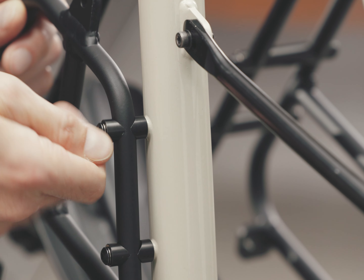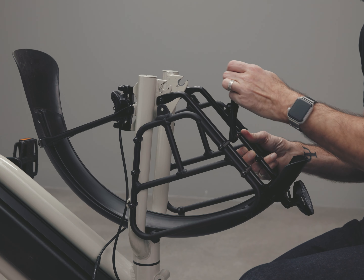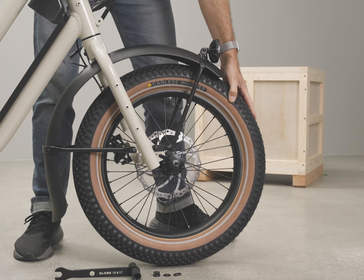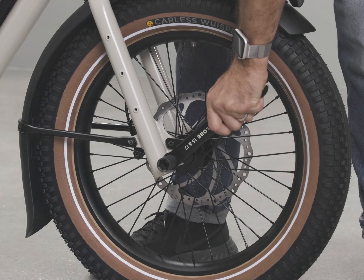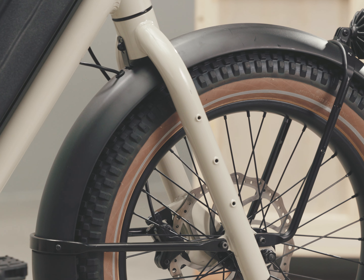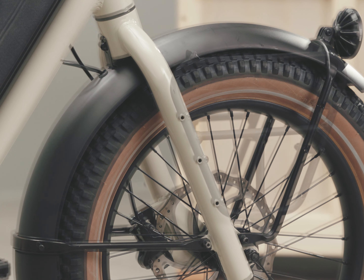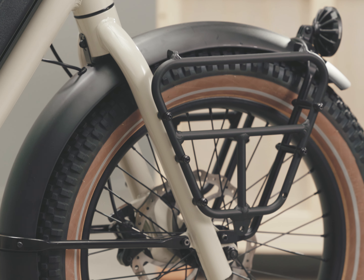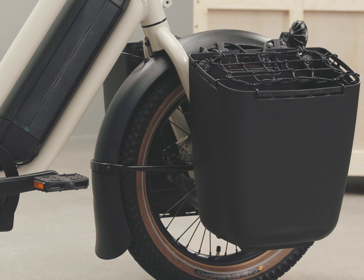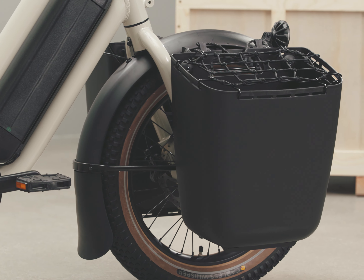The wheel removal and replacement video showed you how to reinstall the front wheel. Cargo on the fork can be very stable and easy to maneuver, so long as you don't overload it. The weight limit is 18 pounds per side.